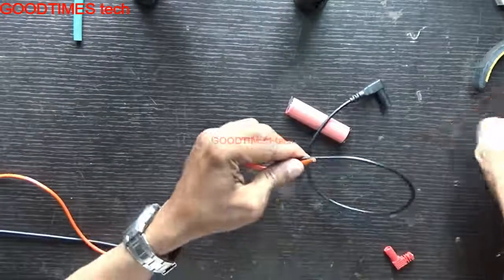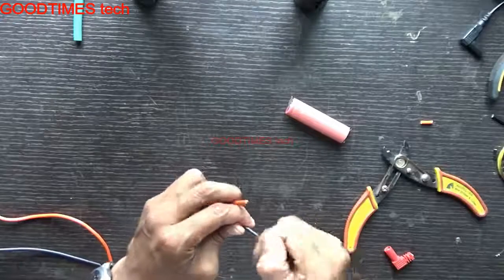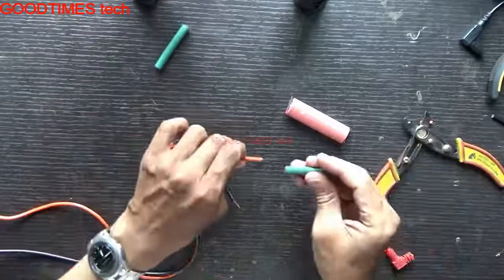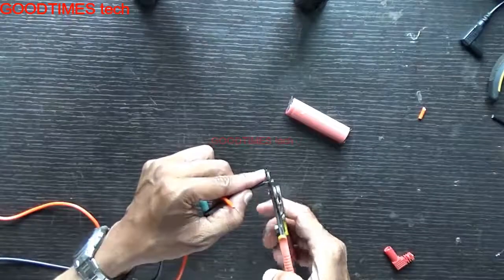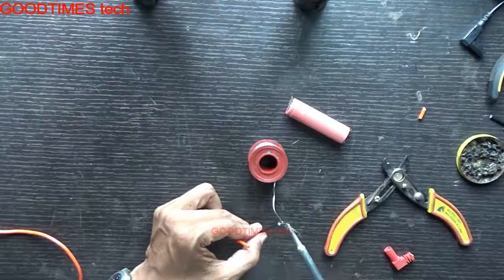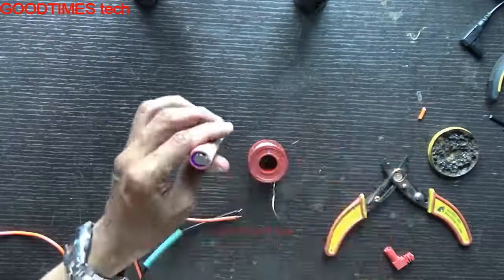First, just measure it, then cut the wire. Take a shim tube and apply flex to both the wires.